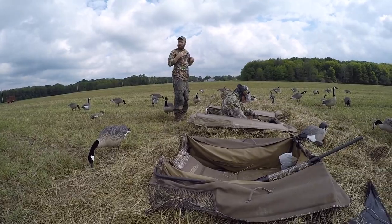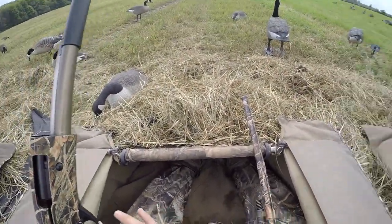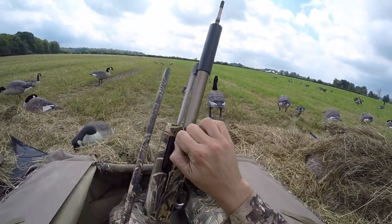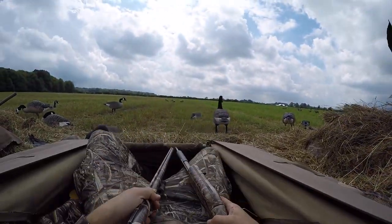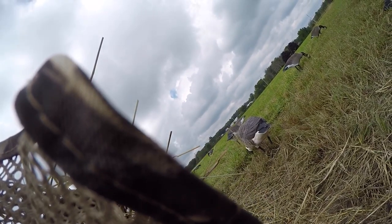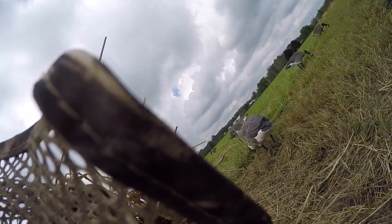Do I hear geese? Yeah, there's geese — behind us. And I just un-ghosted my ghost geese. Oh, certainly got them all. Oh my goodness, this might be the rest of them. I can't believe my gun is not together.